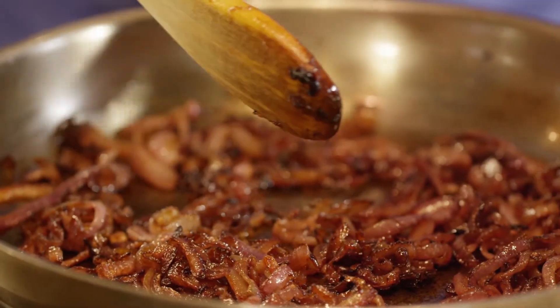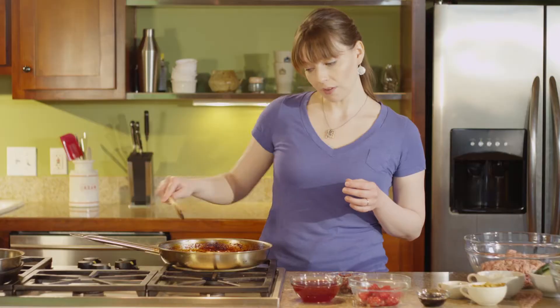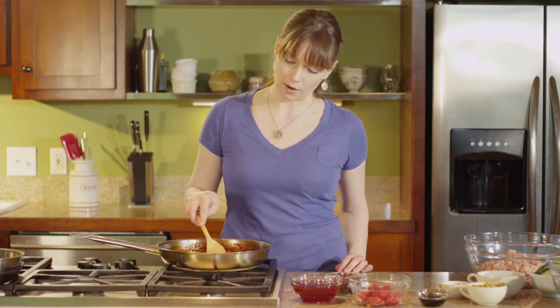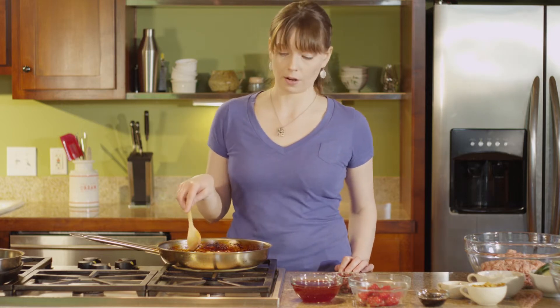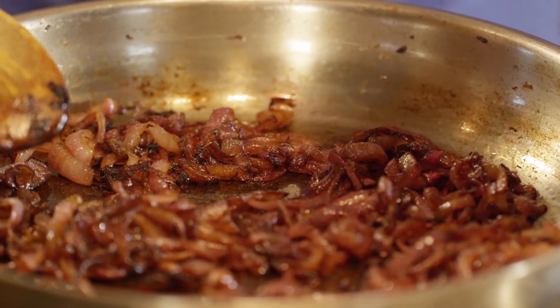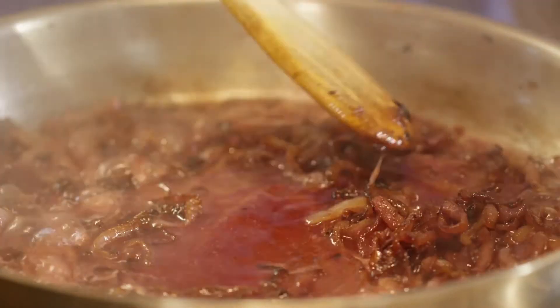Earlier I thinly sliced two large red onions into about 1¼ inch pieces. After they've caramelized over medium heat for about 20 minutes, you're gonna see a little bit of caramelization build up around the edges and the onions will look very dark — that's how you know you're ready to deglaze with the cherry juice. Once you add that, just scrape with your wooden spoon to make sure you get up all the caramelized onion bits.